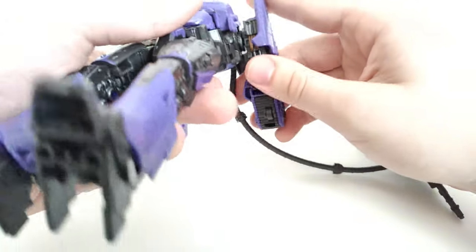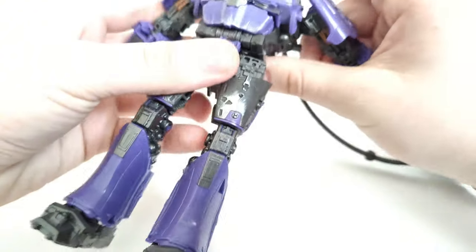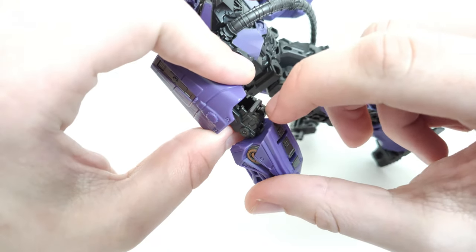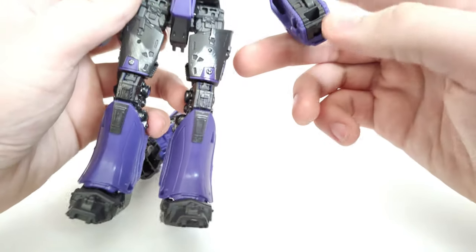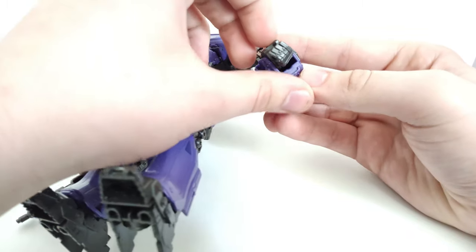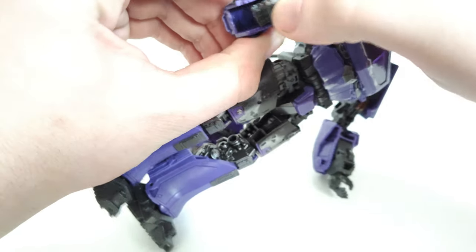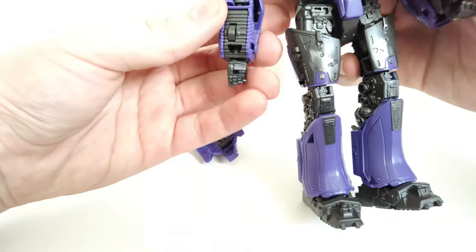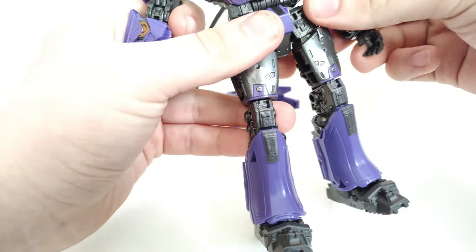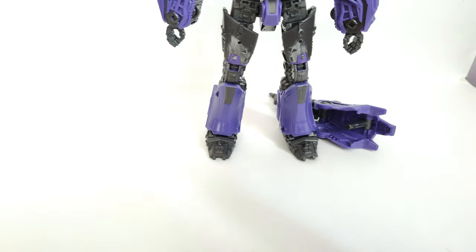Here you're going to pull up the tank treads, spin around, and push this right back down — do the same thing on this side. Then untab the sides of the forearms from this section that goes in that slot. Next, open up the forearm cavities and flip out his hand — we'll leave it out so you can see what it looks like with both hands. Flip out the other hand, and swivel around. And there you guys have Shockwave in his robot mode.